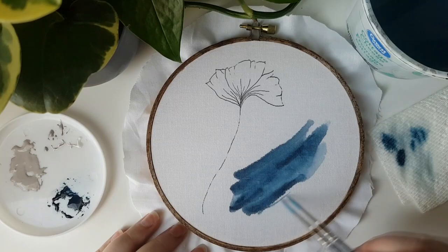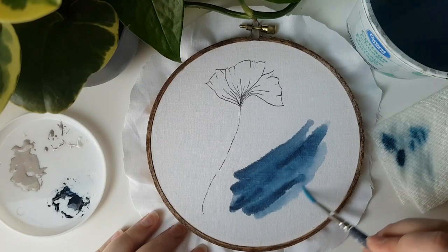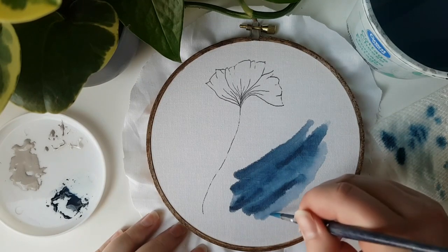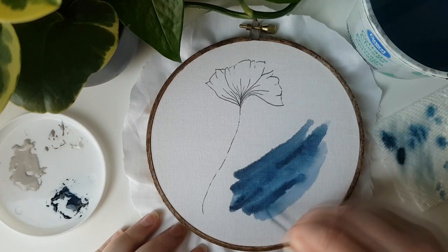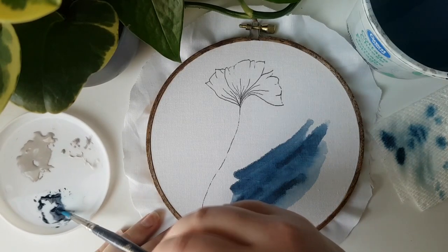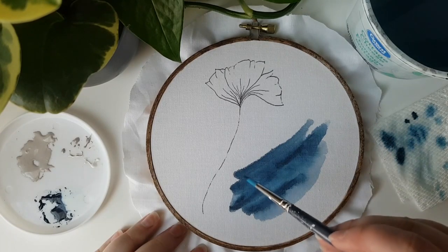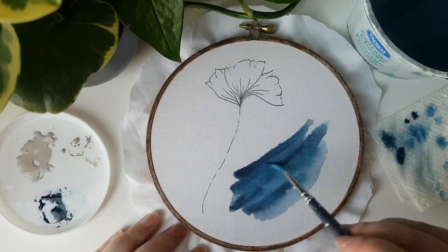Keep playing around with the shape until you're happy with it, and remember that the more water you use means the more bleed you'll get. So especially near the edges, you want to have a pretty dry brush. As you get happy with your shape, keep going back and adding depth to the darker areas, blending a little bit and touching up your shape as you feel necessary. You can't quite blend with water the same way on fabric as you would with paper, but you can add layers to create depth, blending, and interest.